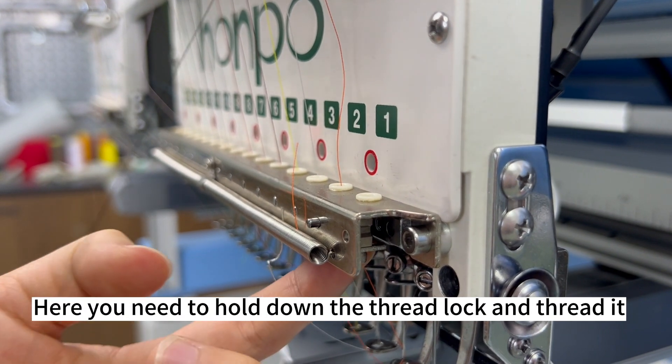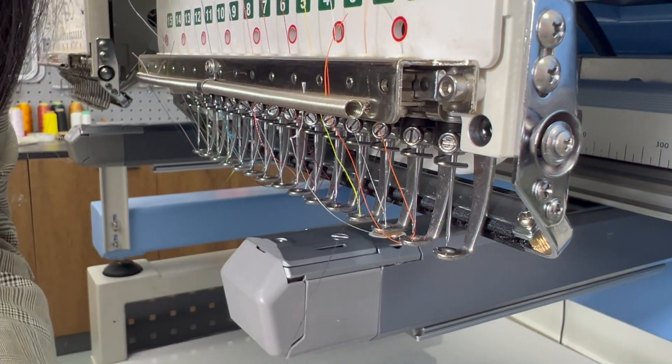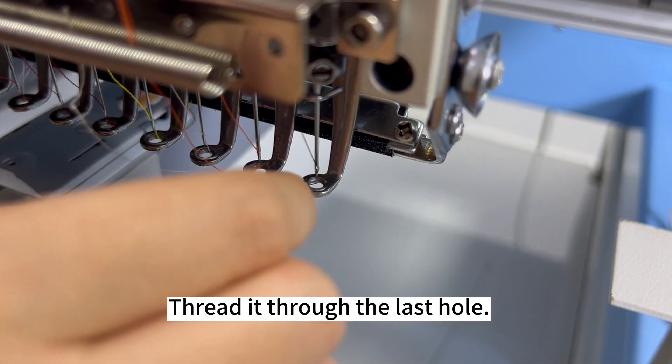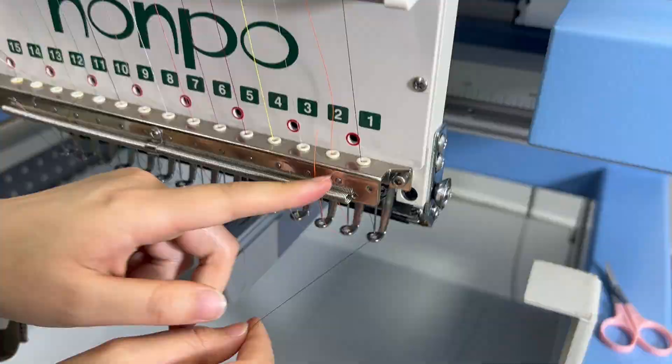Here you need to hold down the third lock and thread it. Finally, thread in the embroidery needle. Thread through the last hole. Finished!